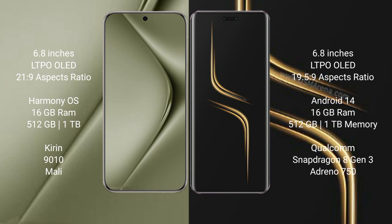Huawei Pura 70 Ultra runs on the HarmonyOS operating system. Honor Magic 6 Ultimate runs on the Android 14 operating system.